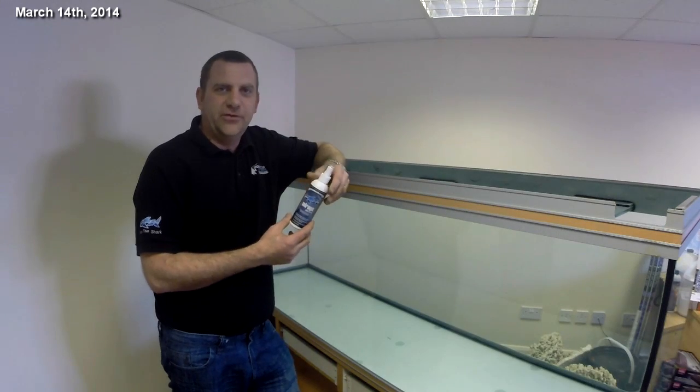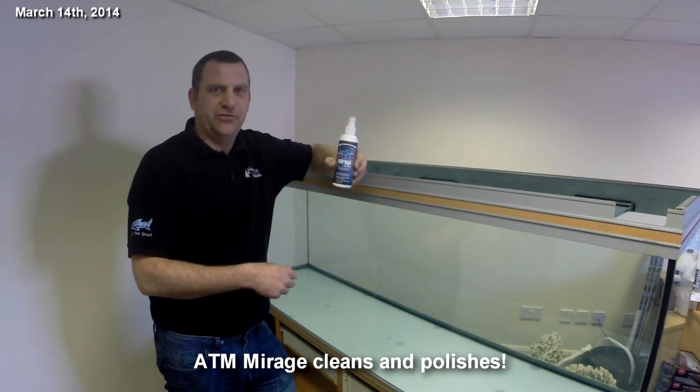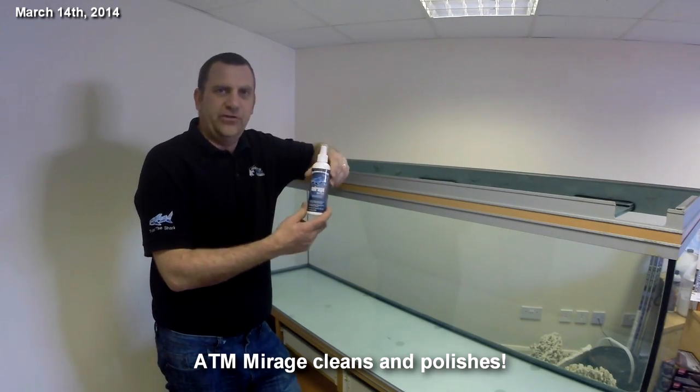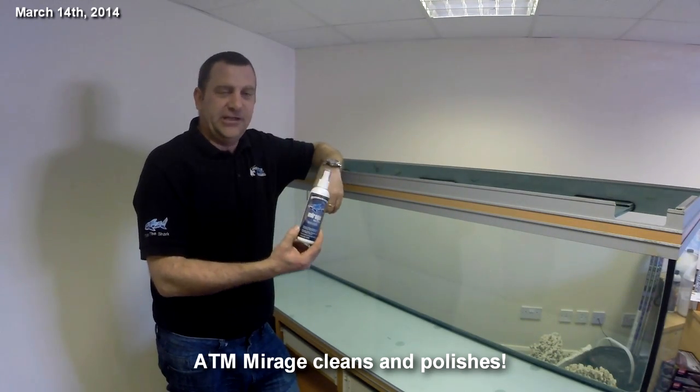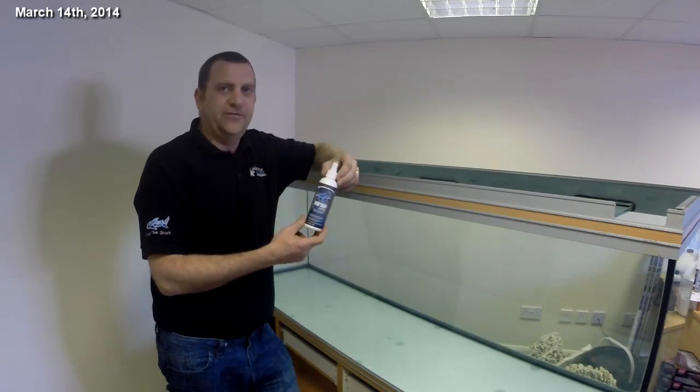The first product we're going to use from the ATM range is ATM Mirage. We've cleaned the whole tank inside and out — that will keep the tank clean and it's completely fish safe.